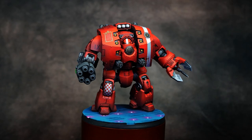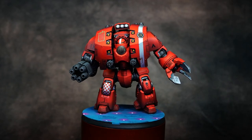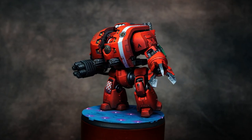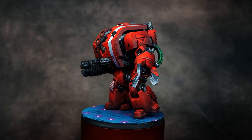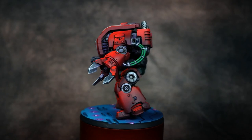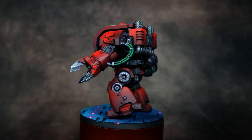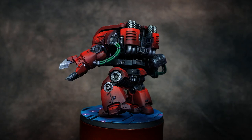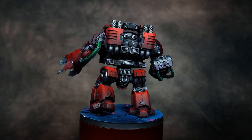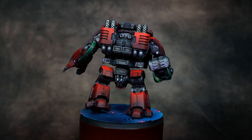And with that, our Leviathan Dreadnought is complete. The approach to painting a larger model is the same as painting infantry — we just need to spend more time in the mid-tone color range, which requires a little more forethought in both the airbrushing step and when working up the blends by hand, in particular the Blood Red and Scarlet Red colors. But really, once you've nailed the armor, everything else just clicks into place.